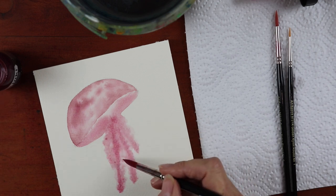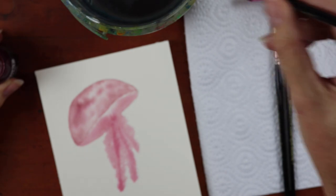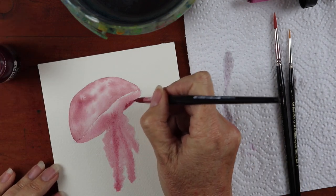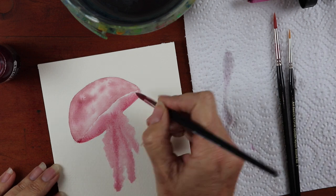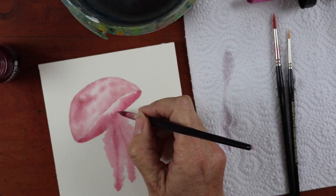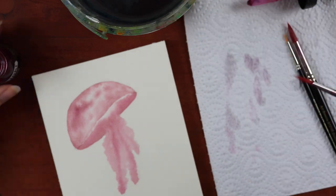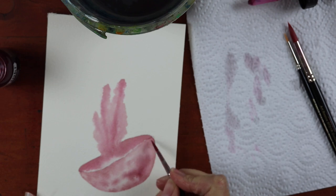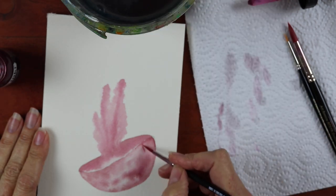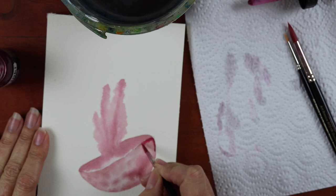We've got a little bit of a camera problem here now. There will be a stage where the jellyfish is out of focus — which is about now — the camera has decided to focus on the rim of the water container. For this little bit it's a little out of focus, and that's not something I can help because my eyes are at the drawing, not looking at the camera. I wasn't going to redo this or leave it out either.